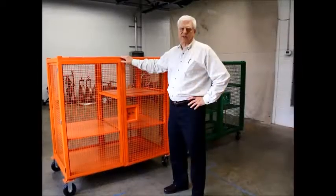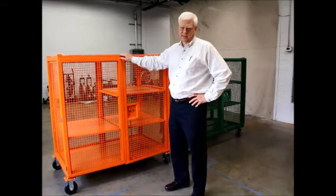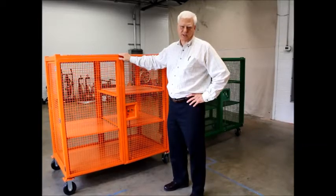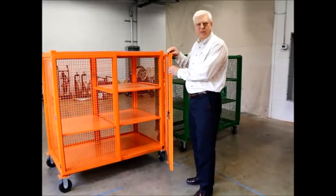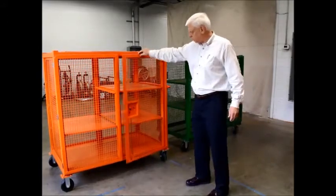Today I'm going to introduce you to the Jackson Tool 5633 wire cage. The big difference between us and the competition is the quality of construction. As you can see on ours, our doors are made out of one inch square tube. Very tough construction.